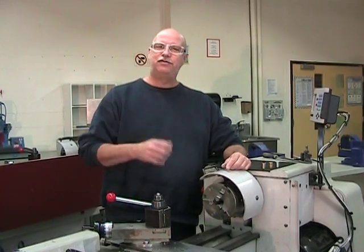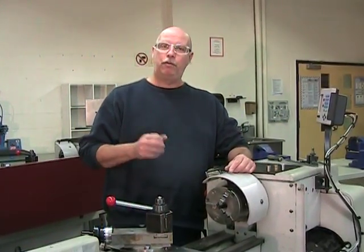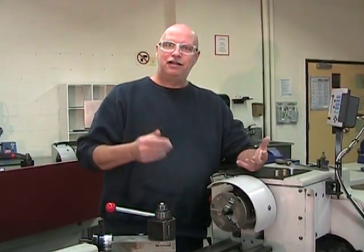Hi, welcome to today's video. Today we're going to be looking at three parts for our project — the positioning hammer, our introductory project on basic lathe techniques.